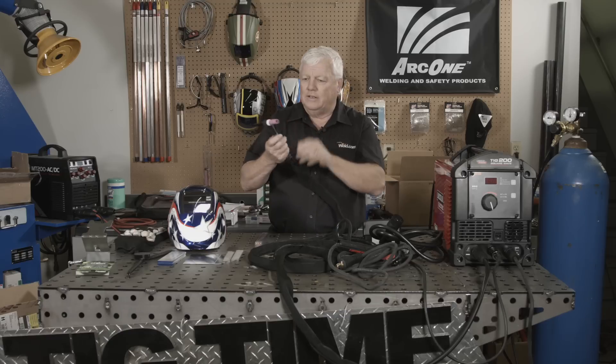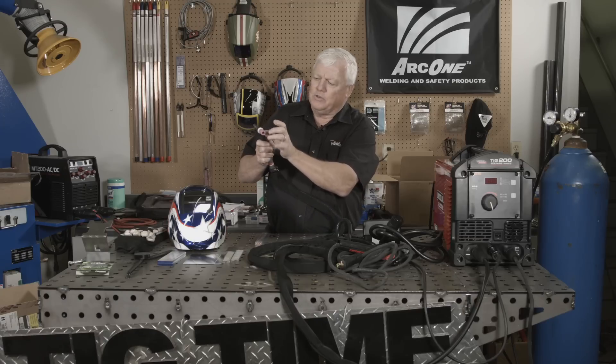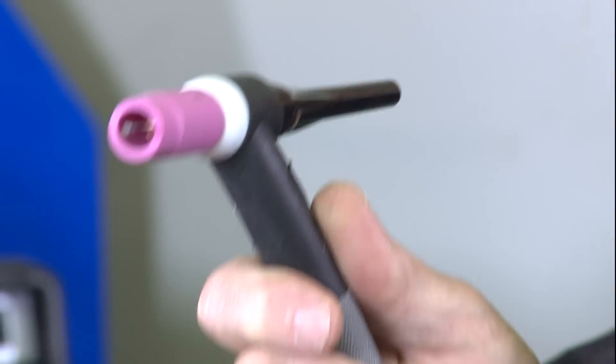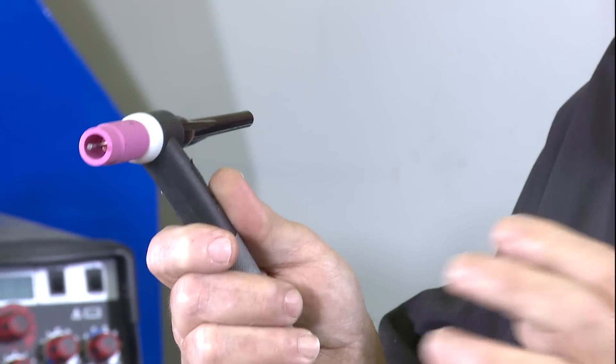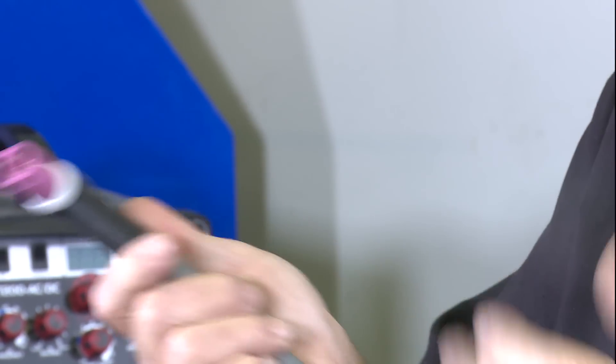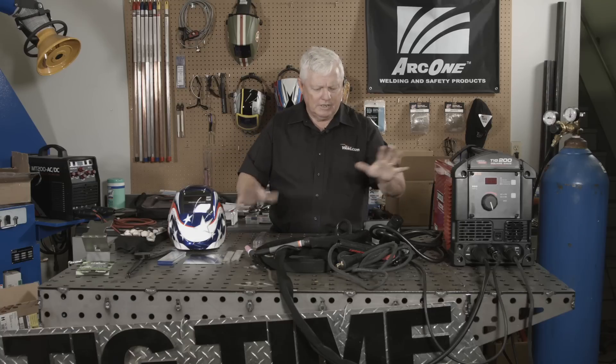I like the torch that comes with it. Don't like the consumables, but they'll get you by. One of the things to look for — this type of consumable is so long, sometimes if the threads are off just a little bit, it won't find the center. Gas coverage is so critical. I like having a short, stubby torch to be able to maneuver. But the accessories work well overall.